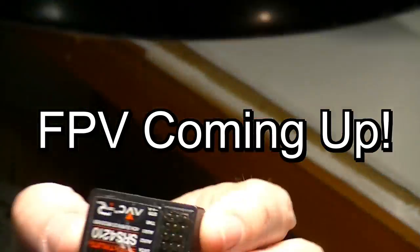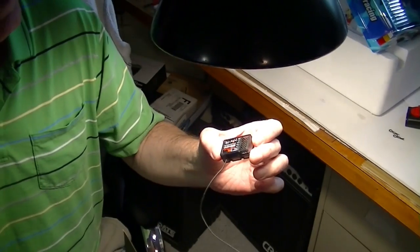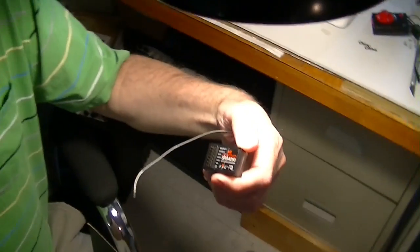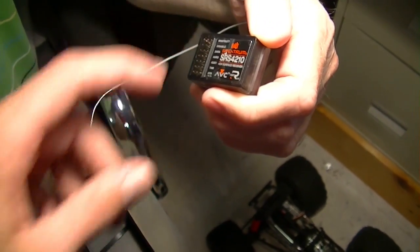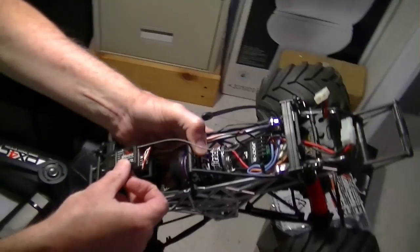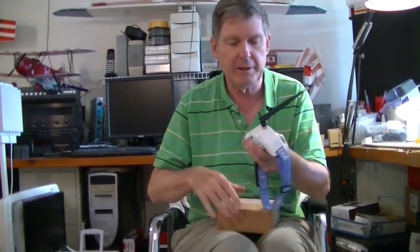That's how you test your receiver — by dropping it on the floor to make sure it's durable enough. This looks like it's got six channels on the receiver... no, it's only got four: steering, throttle, aux one, aux two, and the rest is just data, disable, and bind. So we're going to go ahead and mount this right here and hook up the wires.